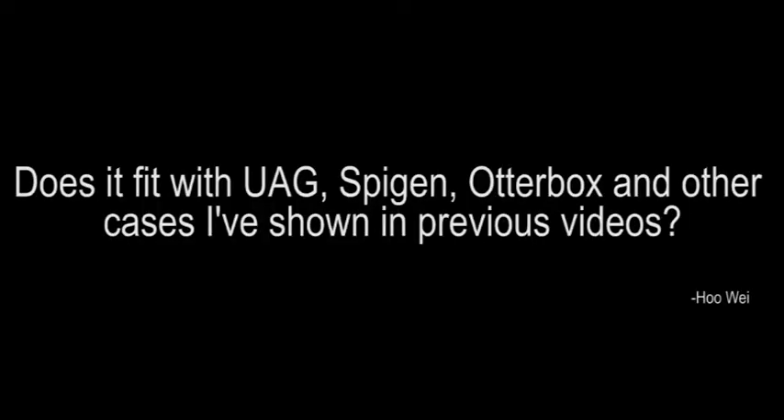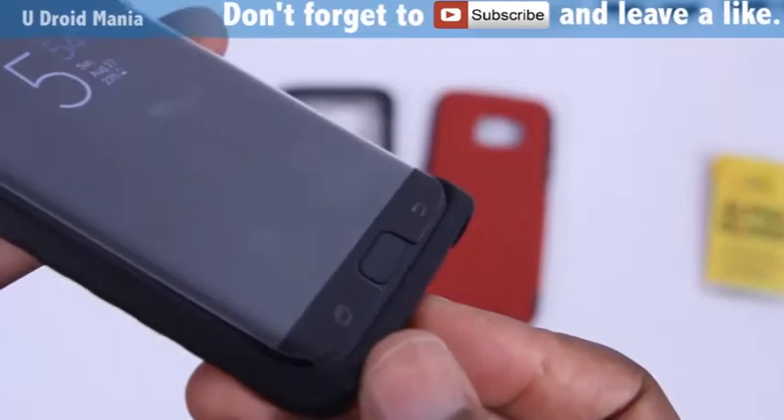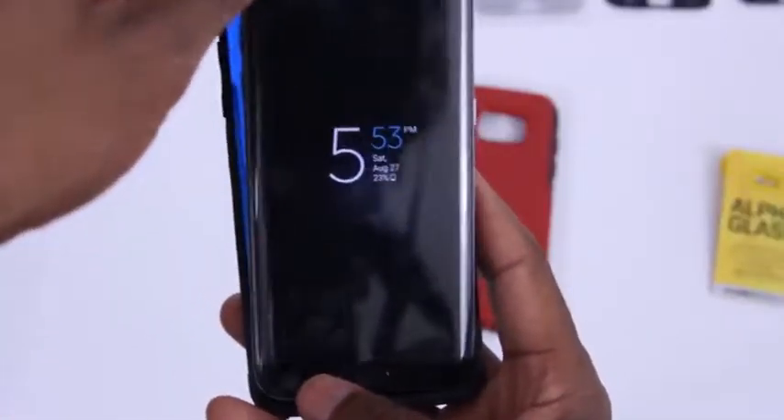The next question is from Huwei: does it fit with UAG, Spigen, OtterBox, and other cases shown on the channel? The answer is yes — except for UAG. I haven't found many screen protectors that work with the UAG case. The one that works best with the UAG composite case is the OtterBox Alpha Glass — probably the most case-friendly tempered glass screen protector I've seen, and over the course of a year that's the only glass that really works with it. In terms of the Lensun nano protector, no, it doesn't work. I'd stay away from this protector if you're going with that UAG case.